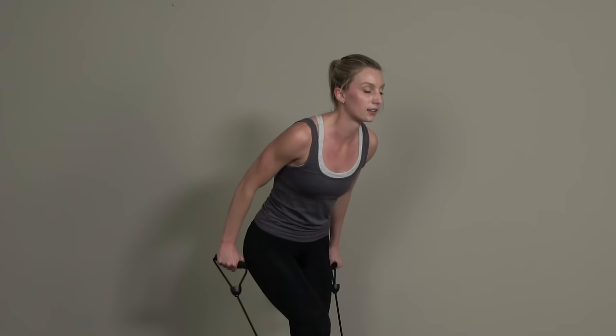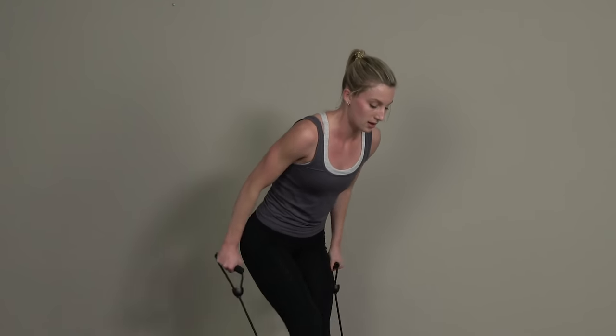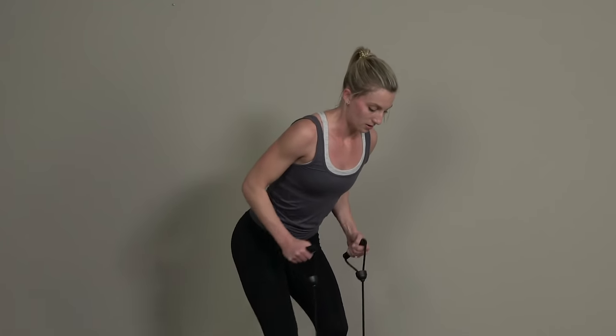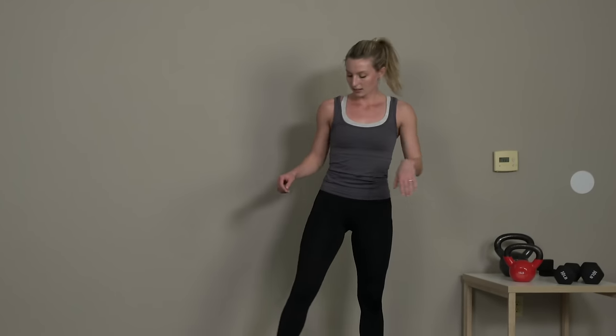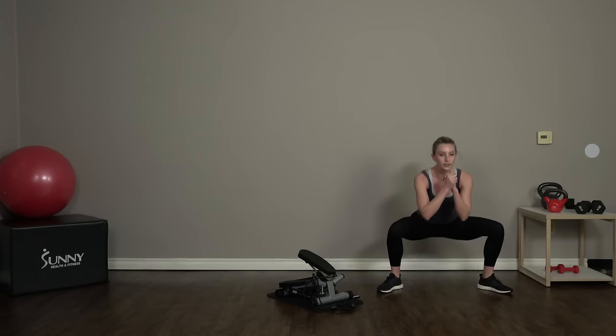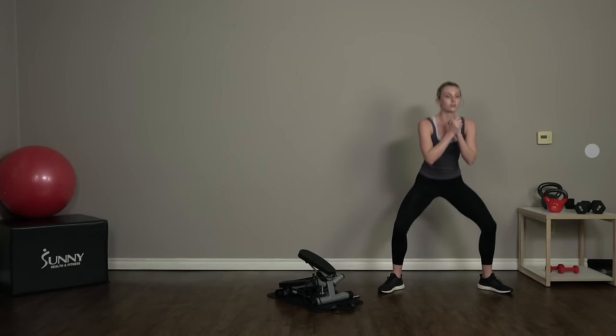Fifteen more seconds and we'll get into that lower body. Great job guys — let's hop off that stepper, straight into those sumo squats. So we're squatting down nice and low, nice and controlled here. No need to be speedy — we're focused on dropping it low and squeezing those glutes at the top.